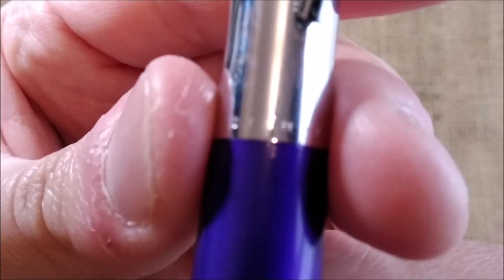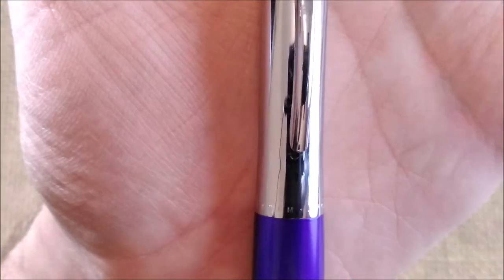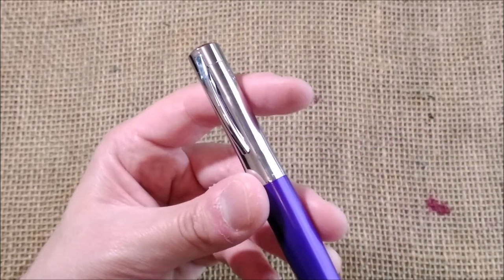On the cap lip it says APC system. The APC system — I think it means atmospheric pressure compensation or air pressure compensation — which relates to the channels on the feed.